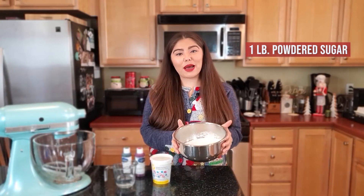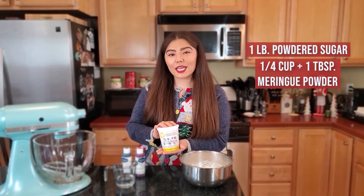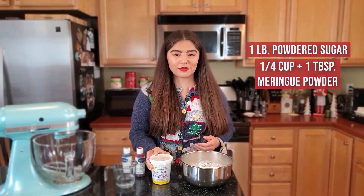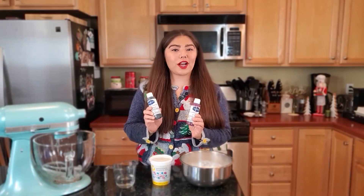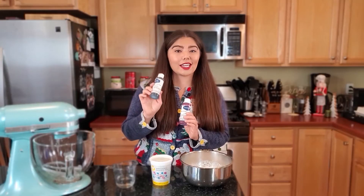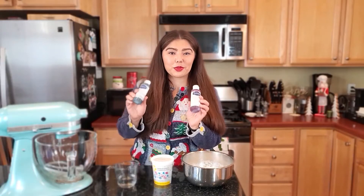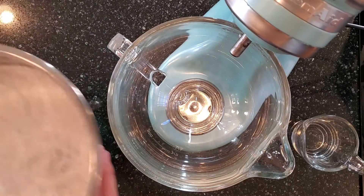The beauty of this recipe is it is easy-peasy lemon squeezy and you only need about three ingredients. You're going to need one pound of powdered sugar, which I've measured out here. Then you're going to need a quarter cup plus one tablespoon of meringue powder, or 45 grams. Finally, you're going to need a half a cup of water. Food coloring is optional, but if you're going to use it I strongly recommend gel food coloring — I use the brand AmeriColor. The specific colors I'm using today are super red and forest green.